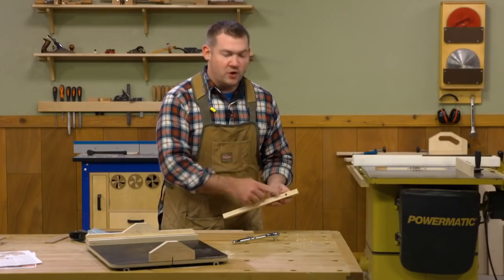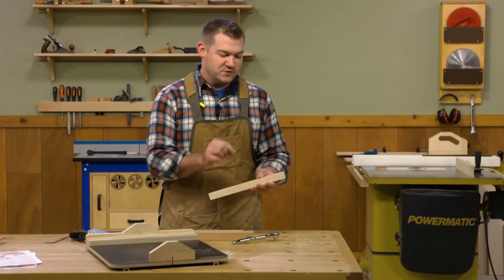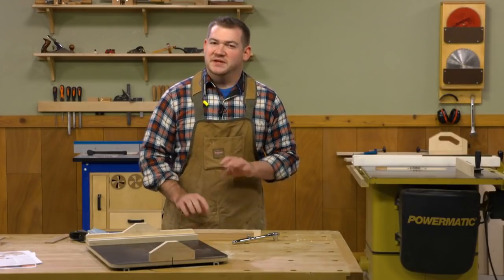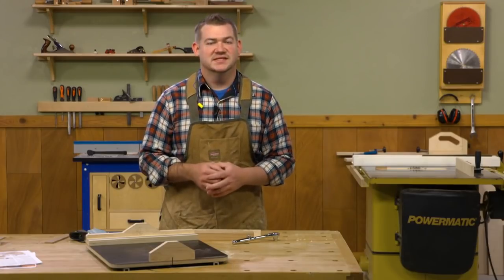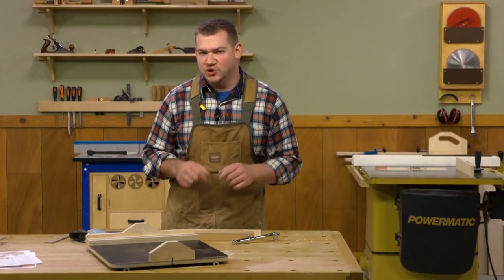The threaded insert is in there and ready to accept a knob with our stop block. Speaking of the stop block, there's one thing we have to do before we cut it to size and assemble it — let's head over to the router table.